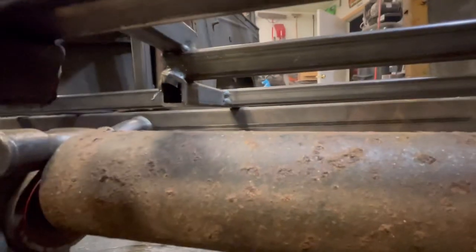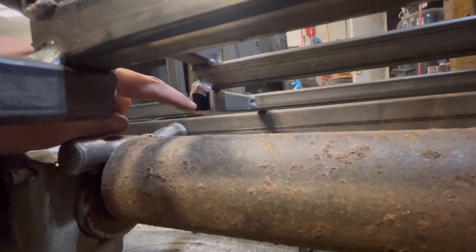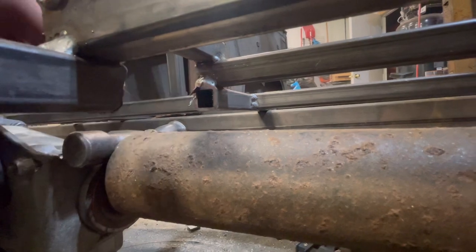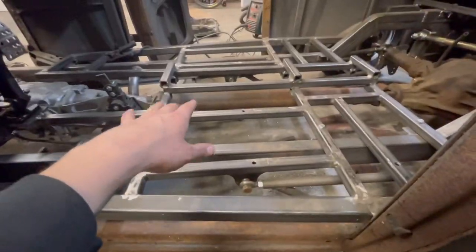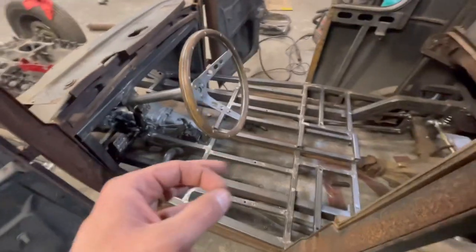Those cuts are done terribly with a grinder just for now — I'm going to have to clean them all up afterwards and weld them solid. On the back side there are a lot of cross members that aren't welded on the bottom part, but I think I have plenty of room as far as the driveshaft goes. I have to take the body back off.